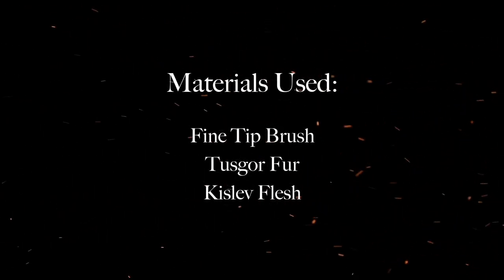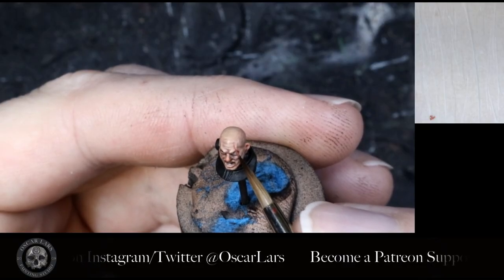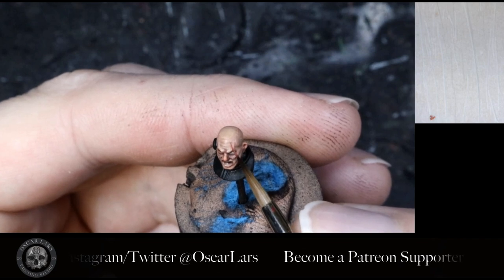For this tutorial you need a fine tip brush, Tusk or Fur, and Kislev Flesh. Step one is to apply a thin line of Tusk or Fur over the eye or the area that you wish to make the scar.